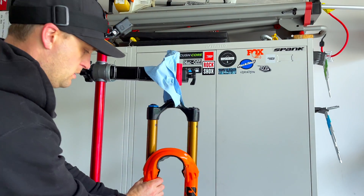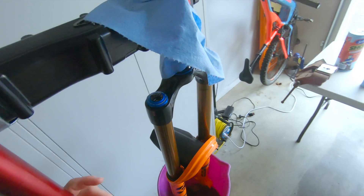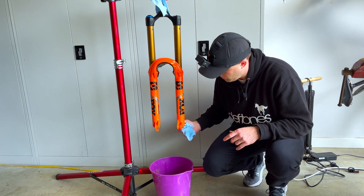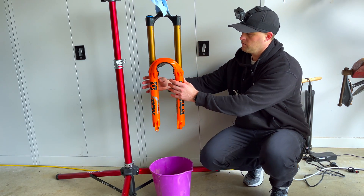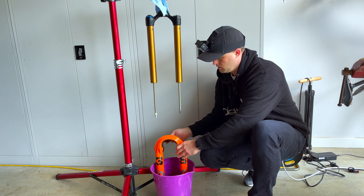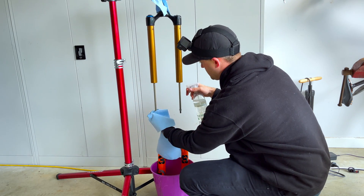Put a bucket over the end of the forks, then put them down and just pull the lowers down to disengage them. We've broken the seal on the bottom and both lower legs are out. Throw a bit of towel in the bucket — essentially it's very simple, you just pull the lowers down. That will just come off nice and easily. Sit them down and give those legs a bit of a clean up.